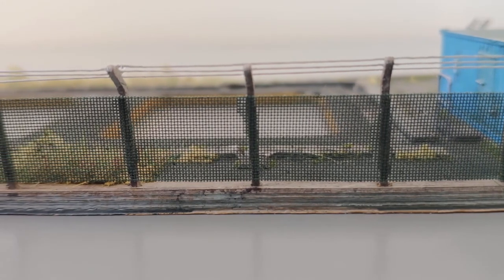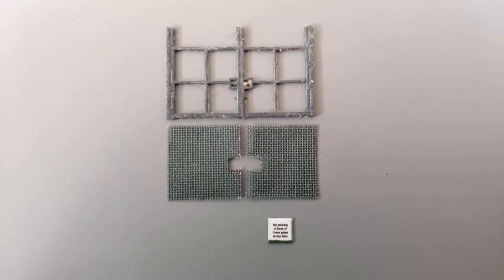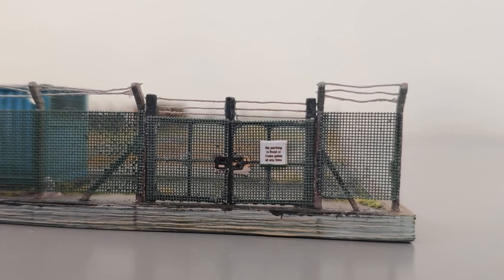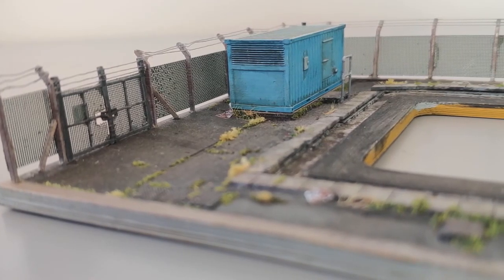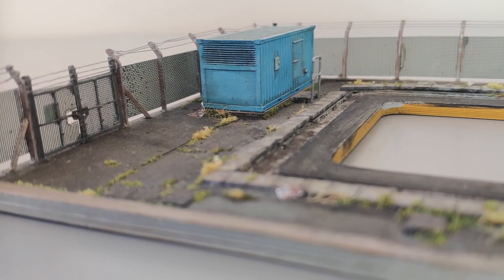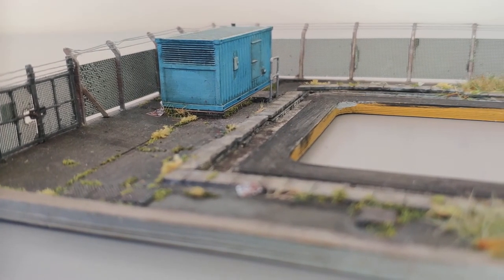I was a bit concerned that a mesh fence in N-gauge might be hard to get right but dulling the shiny silver down really helped blend it into the scene. There wasn't any provision for a gate in the kit so I 3D printed this frame and cut some of the mesh to fit. I also printed out the no parking sign which is mounted onto the gate. The fence only goes around three sides of the building for now because the other side faces a disused platform edge and this will be installed when the station is put together. The fence was pretty fiddly but I'm generally happy with the result.